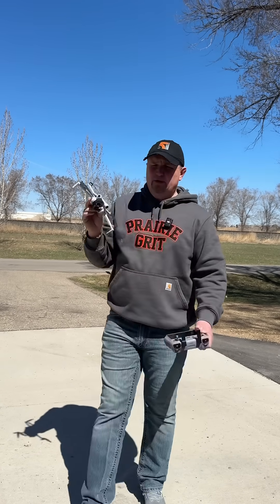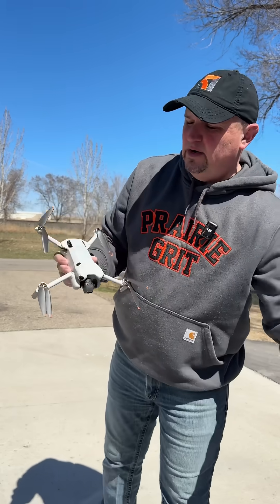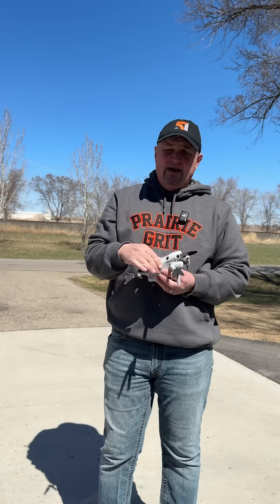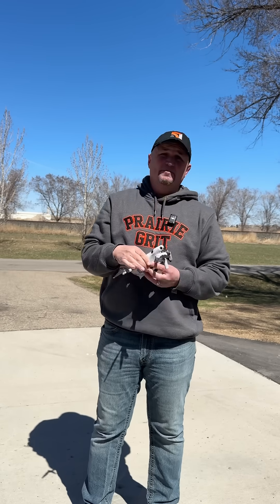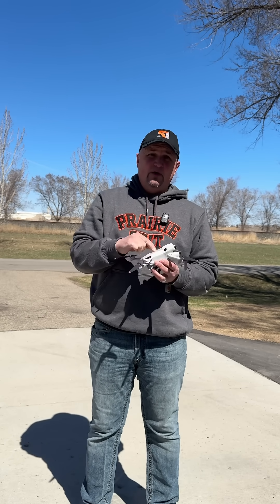Last year I did a quick tips video on the Mini 4 Pro where I demonstrated how reflective tape can mitigate birds attacking your drone. I wanted to test it out again this year because the sky rats are back — gulls. I can't stand them, they're so noisy, but they're only here for about a month and then they go away. It was a good opportunity to test out different types of reflective tape.